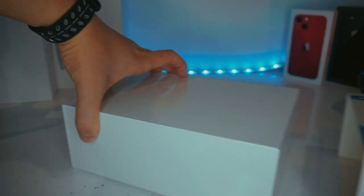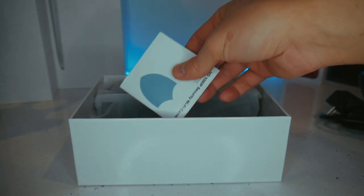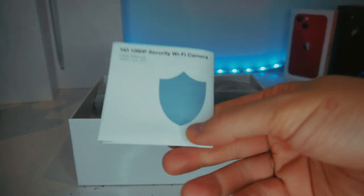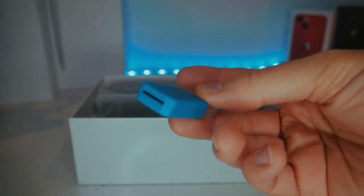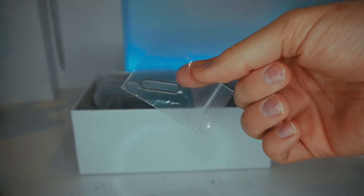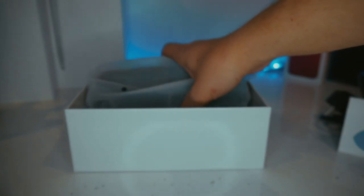Getting into the packaging, we get a quick guide with some very simple instructions on how to set it up. Along with that, we also get a more detailed instruction manual. In the box, we also get a power cable, a micro SD card reader, a SIM ejector tool to reset the camera and the clock, and we finally get the clock itself.